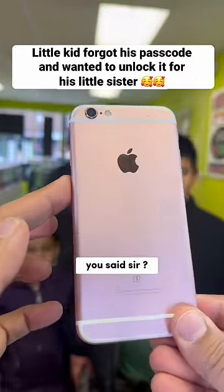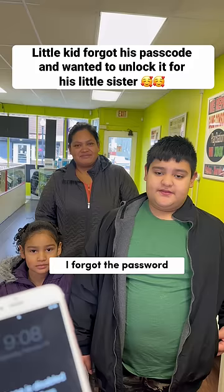What happened to your phone? The customer explains: this is my old phone, I forgot the password, I was trying to get into it, now it doesn't work, and I'm trying to give it to my little sister. The helper responds: I got you.